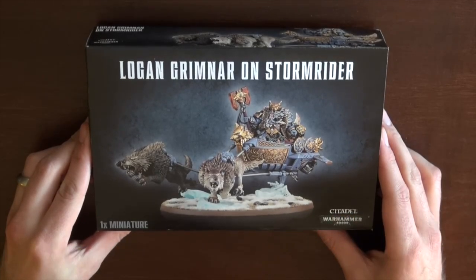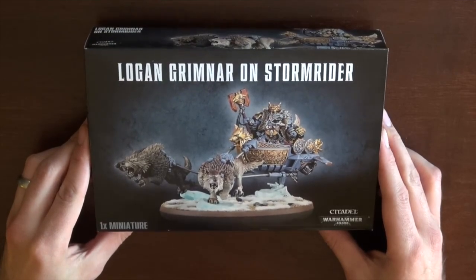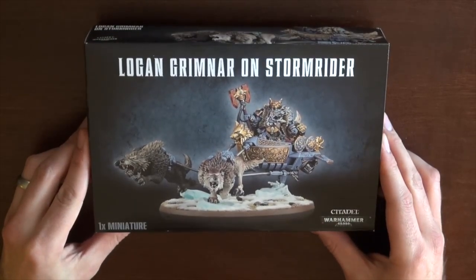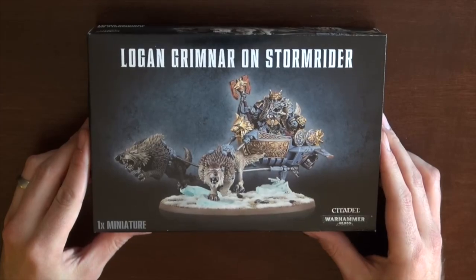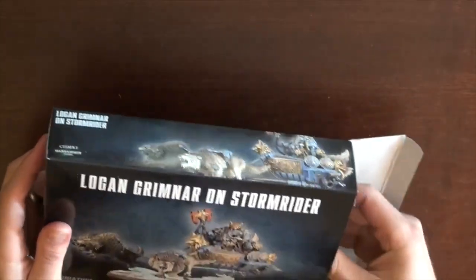Very happy about it, I think it's dynamic, something different. There's not really many chariots in the 40K universe — I think there's three. In regards to Viking fluff, Thor had a chariot similar to this that he used to ride on, pulled by some rams. So I'm down with it. I think all those guys who were talking trash about it are going to change their mind. Let's open this guy up.